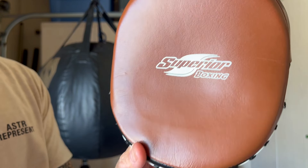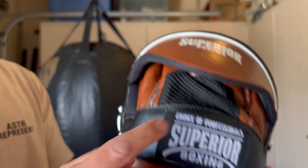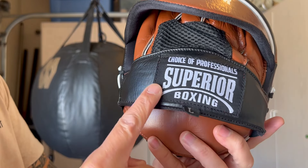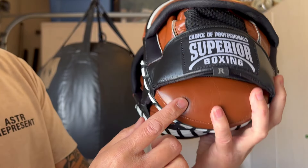You do have 'Superior Boxing' written in white across the front. Rotating to the back of the glove, it has a Superior Boxing patch that says 'Choice of Professionals.' There's a cloth patch there, and you'll also notice that these are handed — so you do have a left-handed as well as a right-handed mitt.